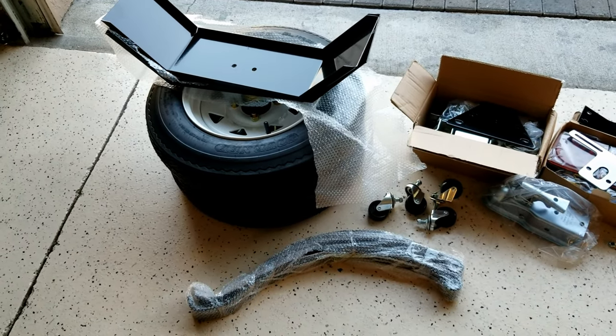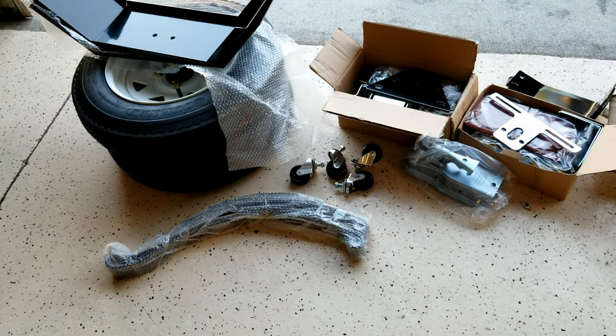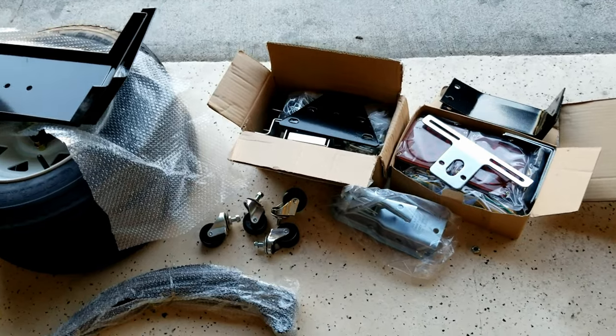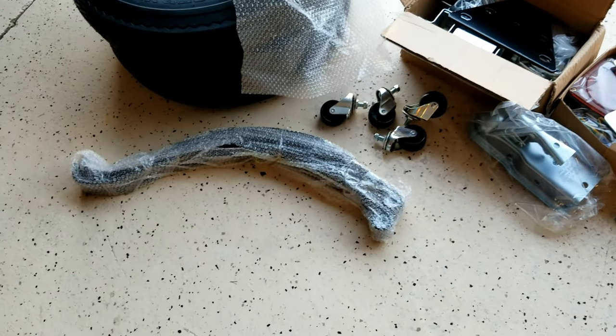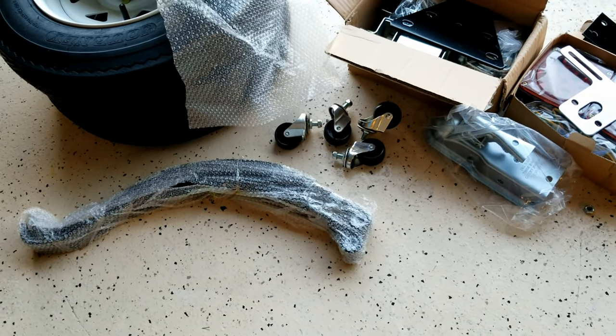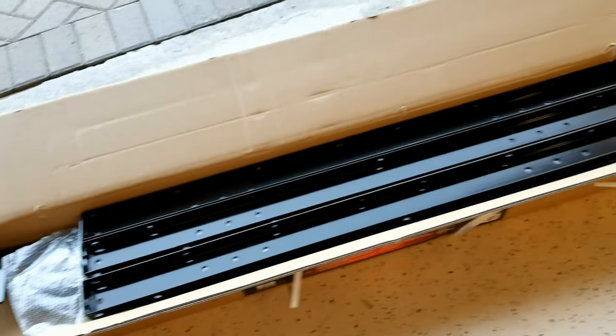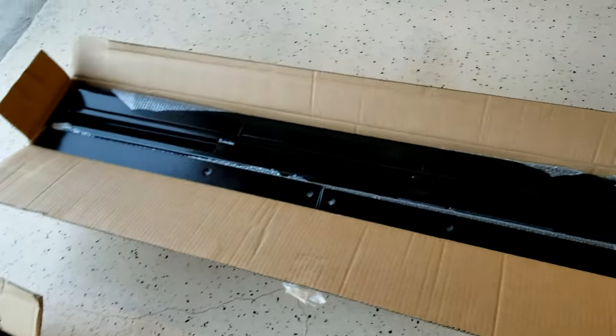This is really a true DIY. The trailer came in three boxes. The first one had the tires, fenders, springs, casters, lights, the trailer tongue, a license plate holder, and other parts to connect to frames. The other two boxes had the frame for the front and the back sections.